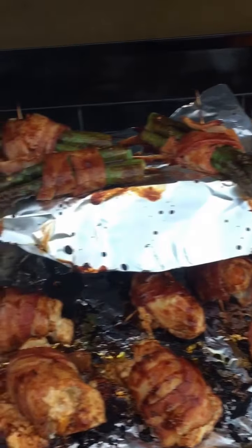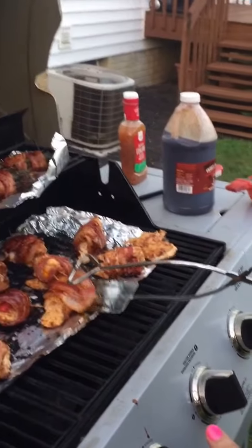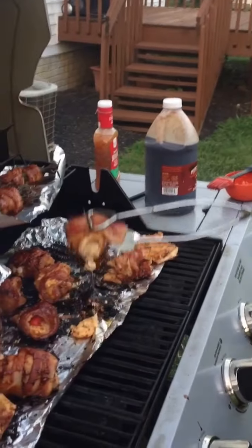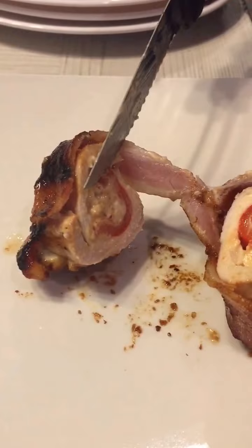Hear that sizzle! We got some beautiful looking chicken popper bombers — look at that, look at that fall out of there. Oh, it looks so good!